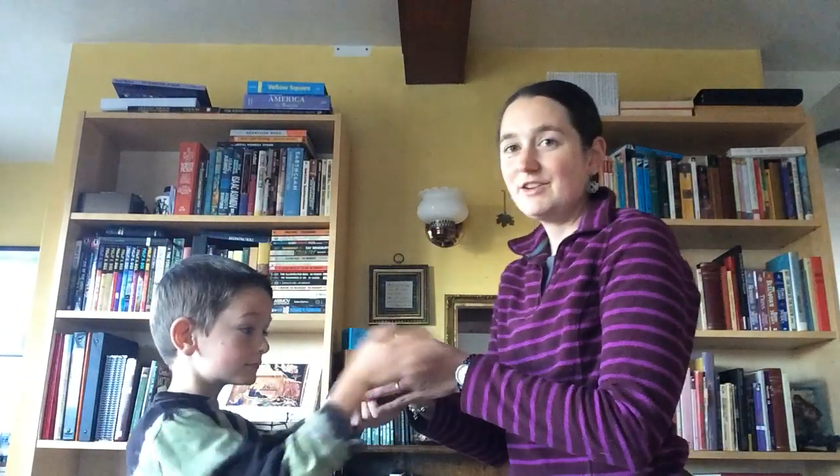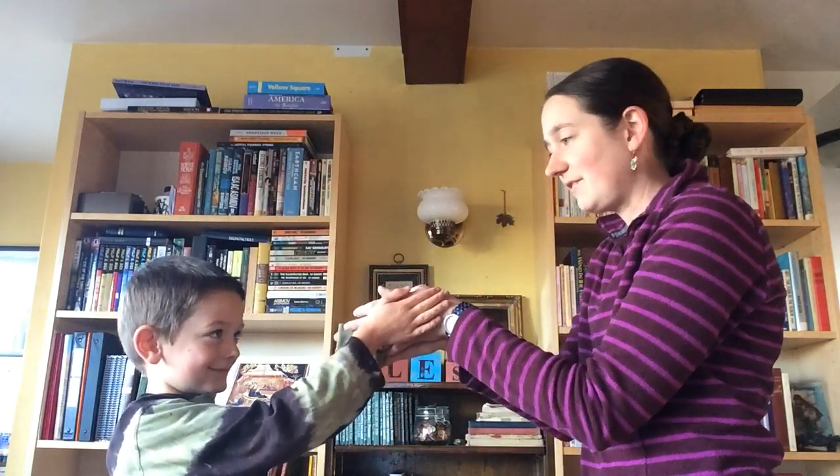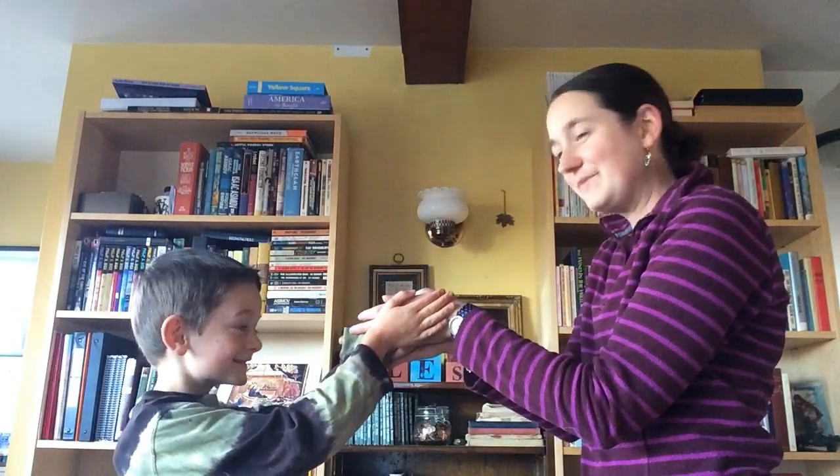It's a kind of clapping game, so you need a partner. First we'll act like we're going to shake hands — hold hands together like this — and then Thomas is going to put a hand on the outside and I'm going to put a hand on the outside.